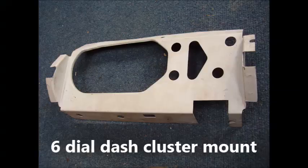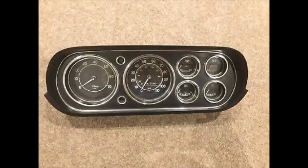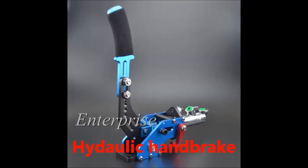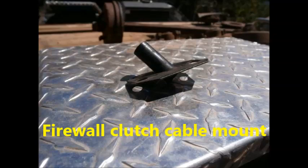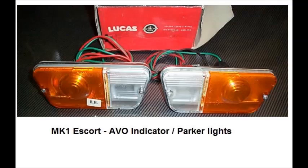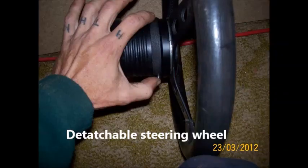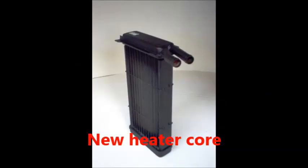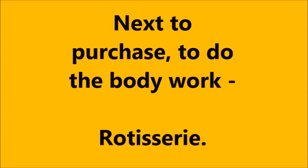All the parts are sitting there ready. Tomorrow I will probably fit the R1 carbies onto the motor, since that's what I'll be starting it with, and we'll go from there. Hopefully it won't be long and I'll be able to start fitting everything after years of collecting bits. All right ladies and gents, have a good one — catch you later, see ya.